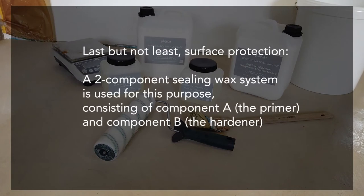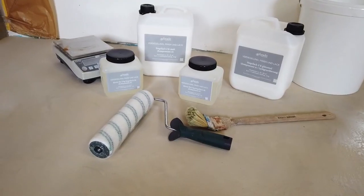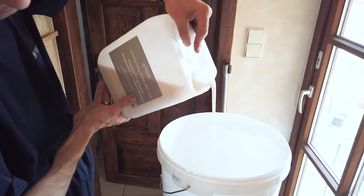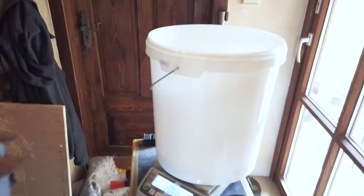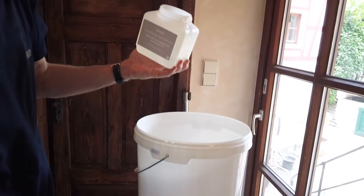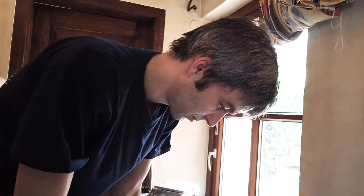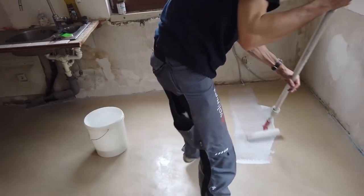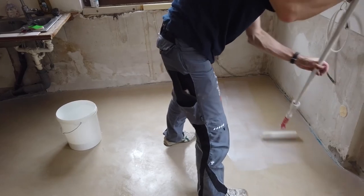Last but not least, surface protection. A two-component sealing wax system is used, consisting of component A the primer and component B the hardener. We use the gloss version for the first coating application. One part is filled into a bucket for more exact mixing. The hardener is added in the prescribed quantity and everything is stirred well. Start at the areas close to the wall and paint a wider strip with a radiator brush. For the large area, a nylon roller — pocket varnish roller — with a diameter of about 16 mm is best suited, as it does not make air bubbles.